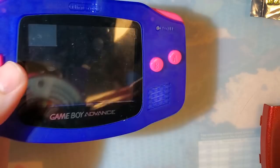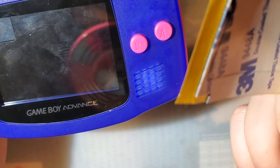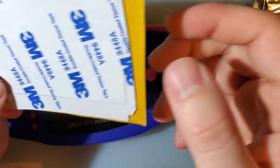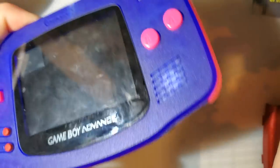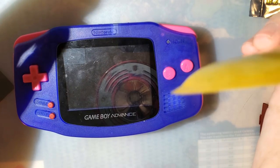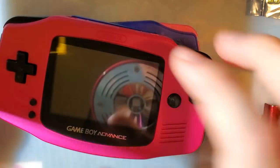Last point here is in regards to the adhesive tape that comes with the IPS kits. This doesn't work in this shell without modification, because of the little pegs that help center the LCD screen — this won't fit, you'll have to cut it into strips or cut holes in it just to get the tape to fit. That is kind of a moot point though, and I really shouldn't complain about it, because these shells — at least when you pick them up from Retro Game Repair Shop — do come with adhesive specific for these shells. It's a nitpick but worth mentioning because you'll end up with an extra bit of tape.